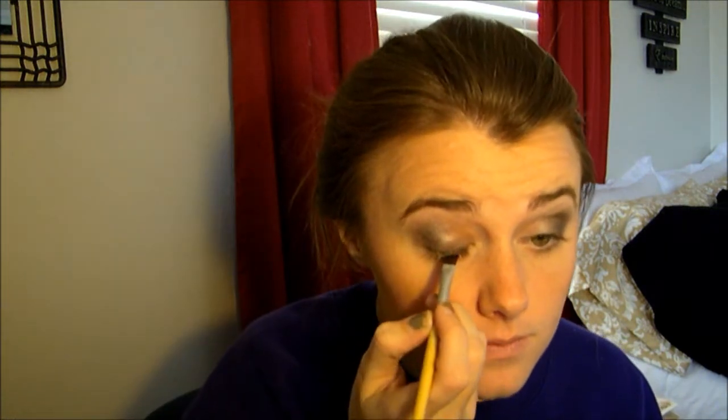Now you're just going to line a very thin line on your lash line. I think I'm going to use a gel liner — I'm going to use Maybelline's Eye Studio in Blackest Black, and then also this Ecotools pencil which I use for eyeliner. Stay as close to your lashes as you can get.